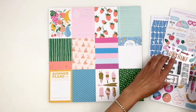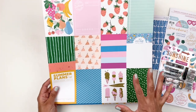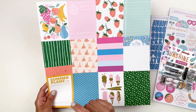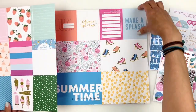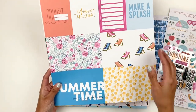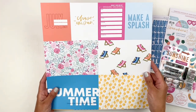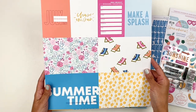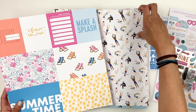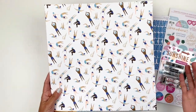Let's get into the 12 by 12s — they are so beautiful. This first one is obviously a cutout with three by fours. You have Summer Plans, Sand Castles, Fruits — so adorable. Another cutout, this one is as beautiful — it has some four by sixes, three by fours, Chase the Sun, July 2021, Make a Splash. Love those lounge chairs.